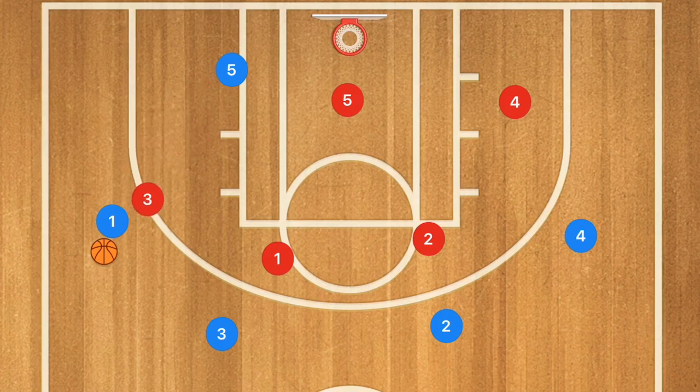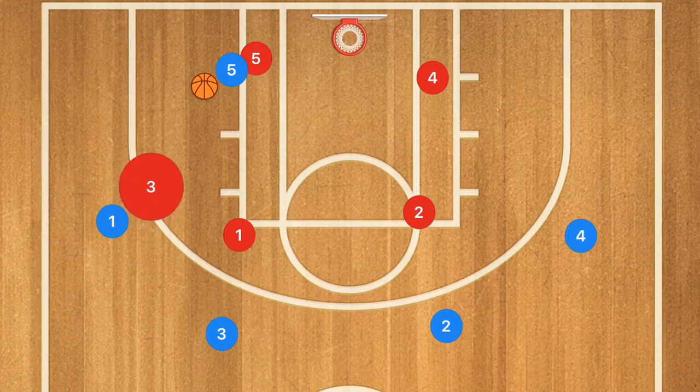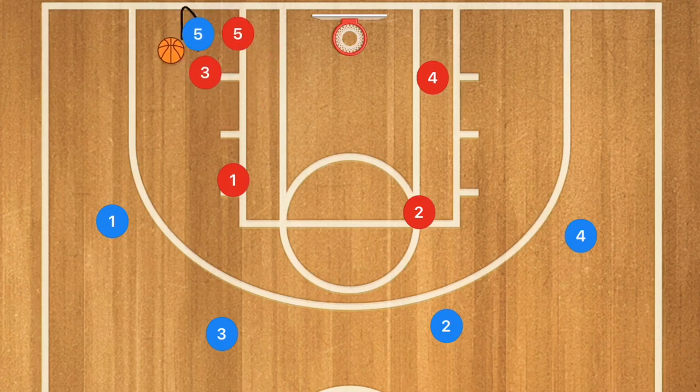Now if we get that ball over to player 1 and player 1 passes into player 5, what I want to do is have player 3 go down and trap player 5. Player 1 is going to slightly move down, and they are going to be trying to force player 5 towards the baseline so that they can trap him along the baseline.